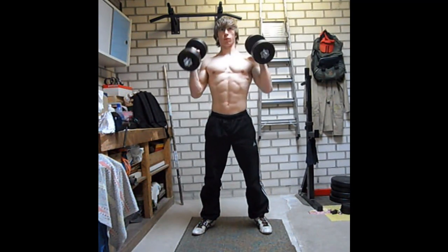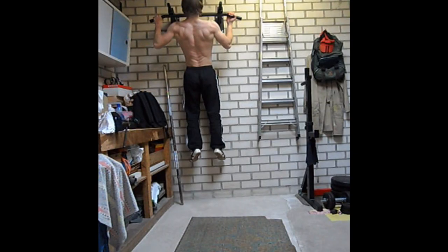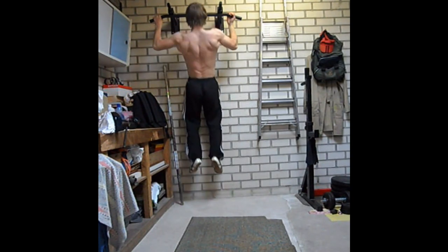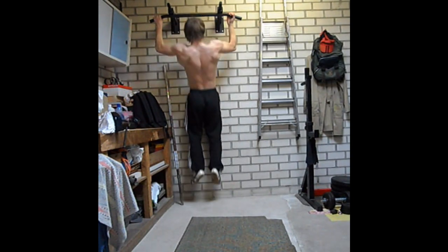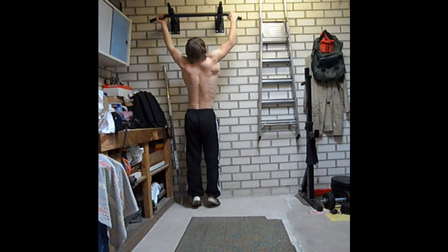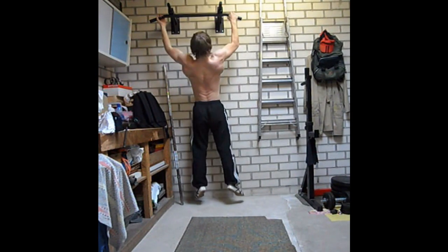There are exercises that target one side individually, but it is still important to use the same amount of reps, sets, and weights. For example, this is the alternated grip pull-up — now I am targeting my left side more than my right side. Then I switch my grip and target my right side more than my left side. Make sure that you do the equal amount of sets, reps, and weights.